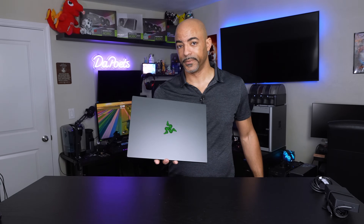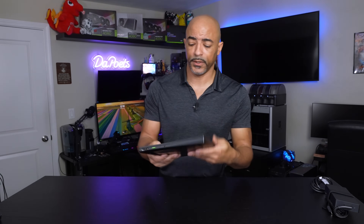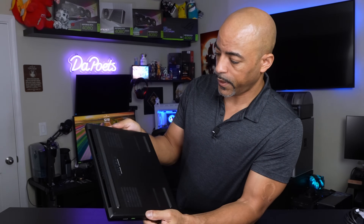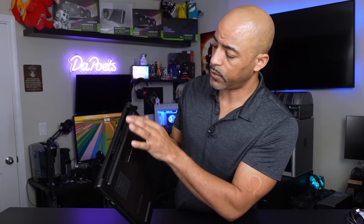That is a logo. First impressions — things I'd definitely look for in a laptop. Obviously the weight; you notice that you're holding something robust in your hand. It is not flimsy by any means. We have the power plug — a very proprietary type of connection — USB Type-A, Type-C, headphone jack. Nothing on the front. On the other side: another USB Type-C, Type-A, a full HDMI, and of course the locking mechanism.